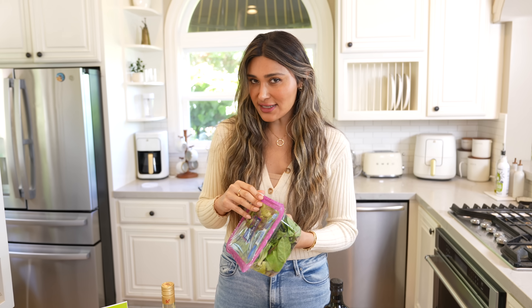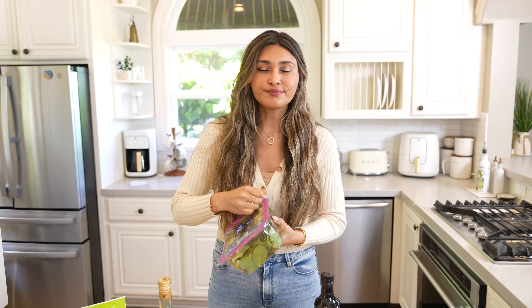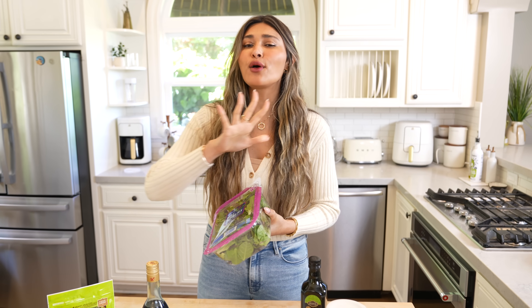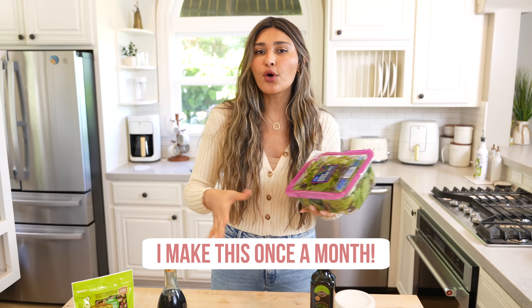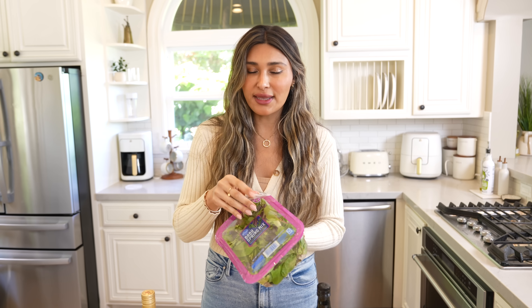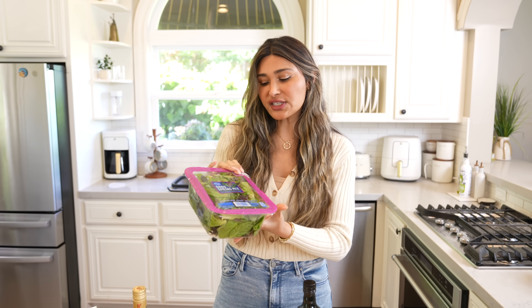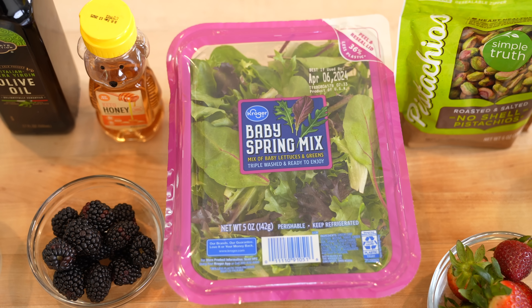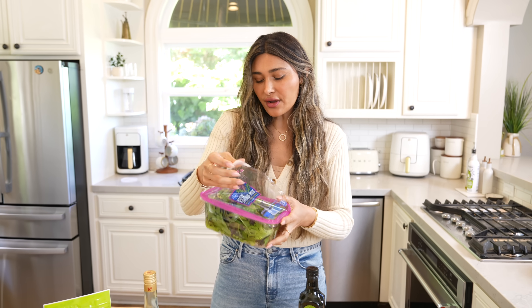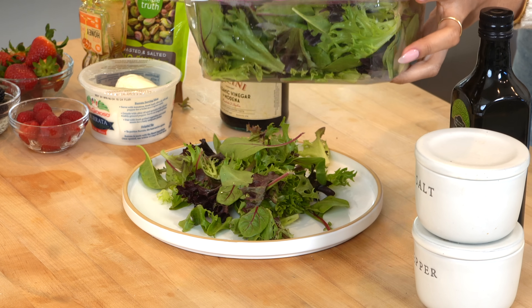The next salad is one of my favorites — this is kind of my specialty. It is my famous burrata salad, a berry burrata salad. It's the perfect combination of sweet and savory. This salad pairs well with anything — you can eat it alone, serve it with chicken, with steak, or as an appetizer. For the base, I'm going to use some spring mix instead of arugula, just because I prefer it.